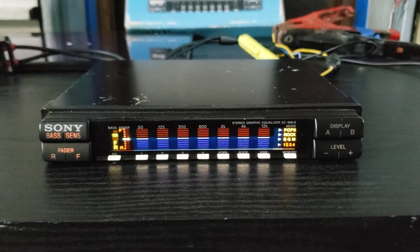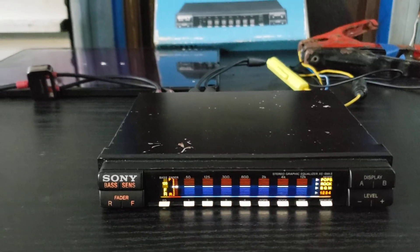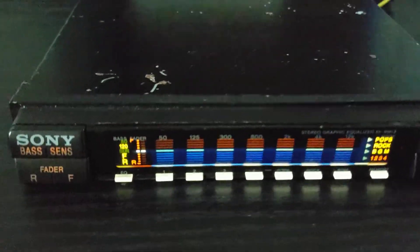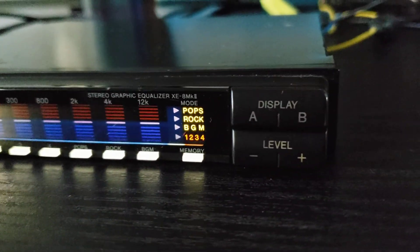Might have been $299. Anyway, it was installed for about a year, maybe a year and a half, and it was pulled from that install, and it's been in storage ever since. You can see there's some scratches on the top, nothing that you would ever see when this thing is installed. The front is in very nice shape. Hopefully, you can get a good visual with this video.